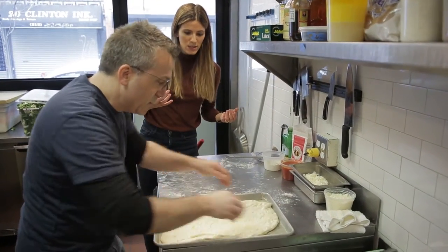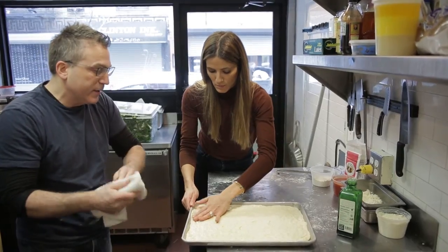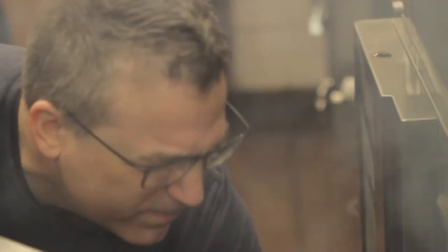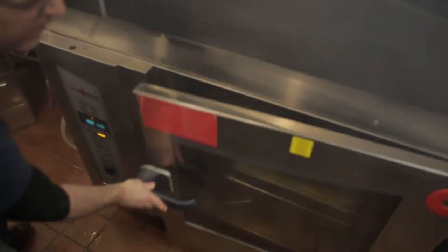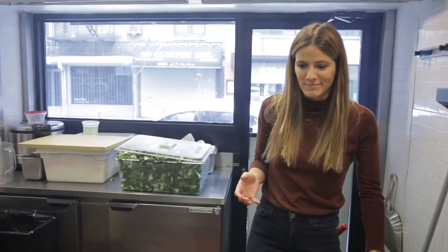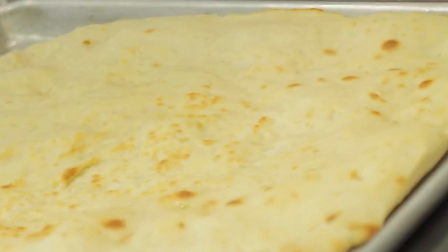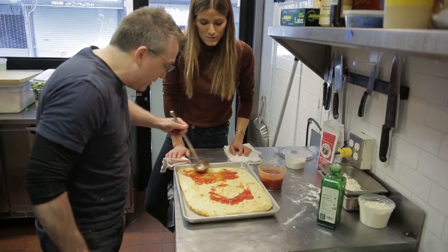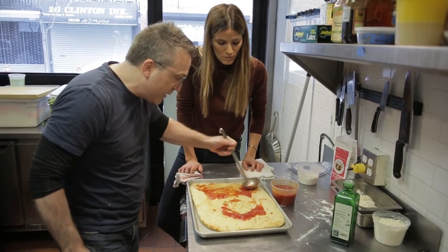Gorgeous. You have to be extremely gentle with this dough. We're going to toss this in the oven, and then when it just gets a little bit of color we're going to pull it out and sauce it. I'm going to sauce this guy up — it does not need to be that thick, but I like to do it out to the edges.